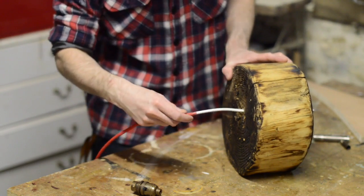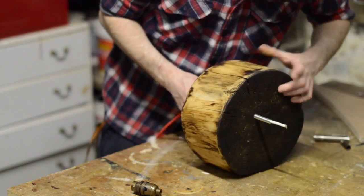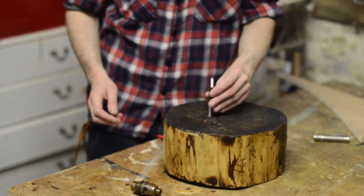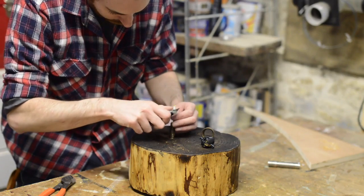The cable can now be threaded through. I was using some fabric three-core cable, as it needed to be three-core because I was using a metal bulb holder which needed to be earthed.